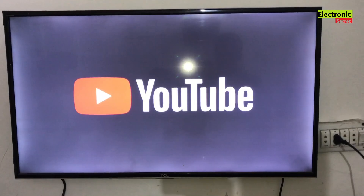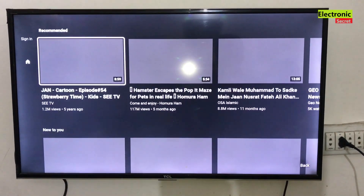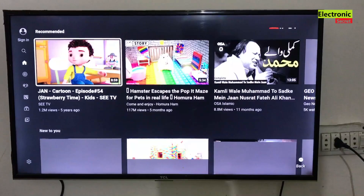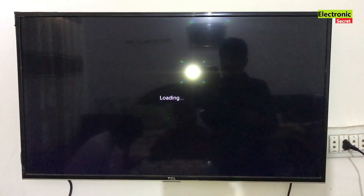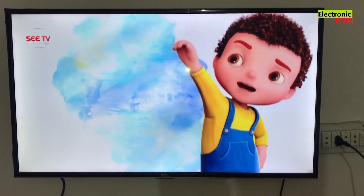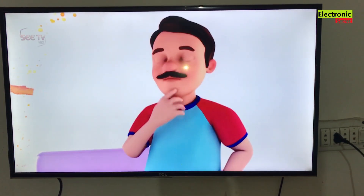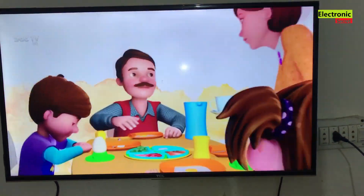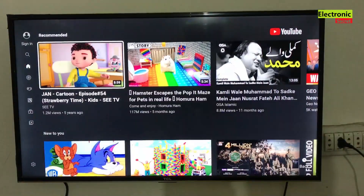I will open the YouTube and play the same video again. You can see that our YouTube is working. So this is the video for today. If you have enjoyed it, like it and subscribe to our channel, and share it with your friends. Thanks for watching.